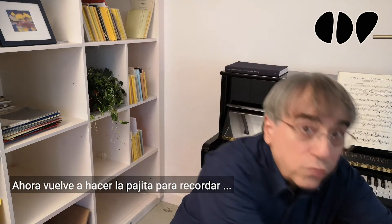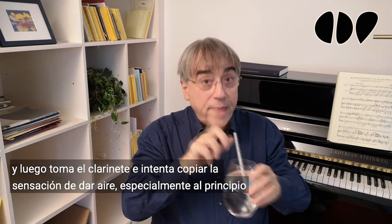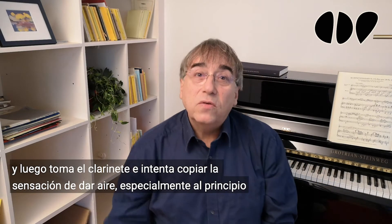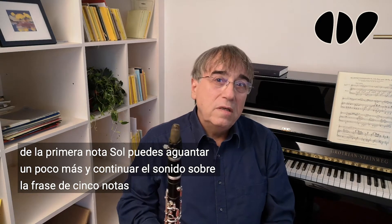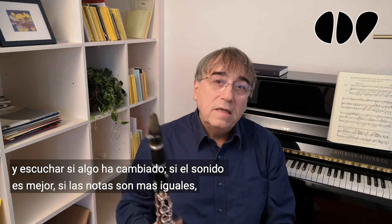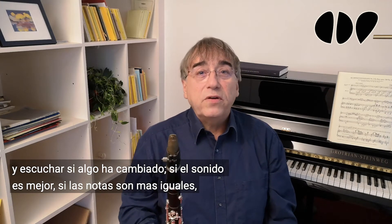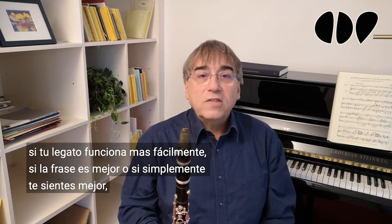Do the straw again to remember the feeling. Then take the clarinet and try to copy the feeling of giving air, especially in the beginning of the first note G. You may hold a little longer and continue the sound over the five-note phrase. Listen if something has changed: if the sound is better, if the notes are more equal, if your legato is working easier, if the phrase is better, or if you just feel better. If you feel like it, you can pause the video and try it a few times.